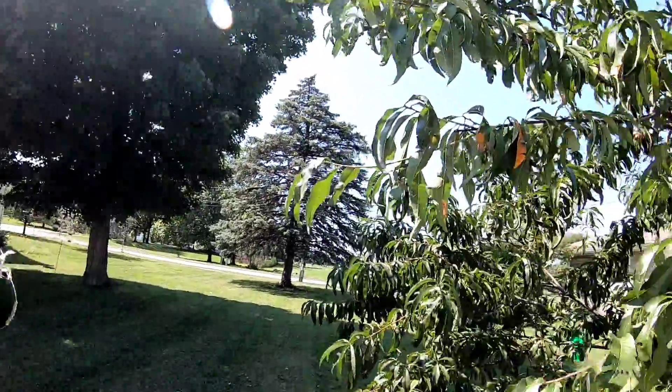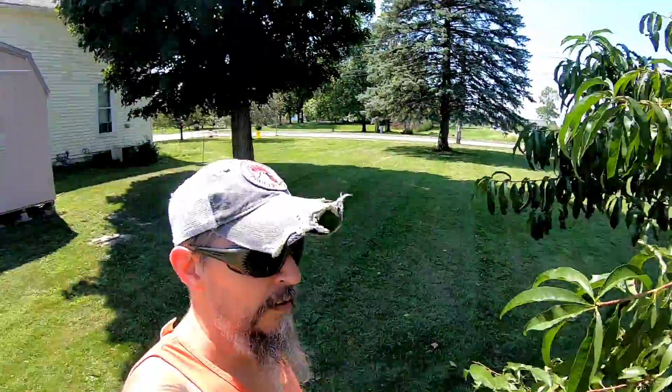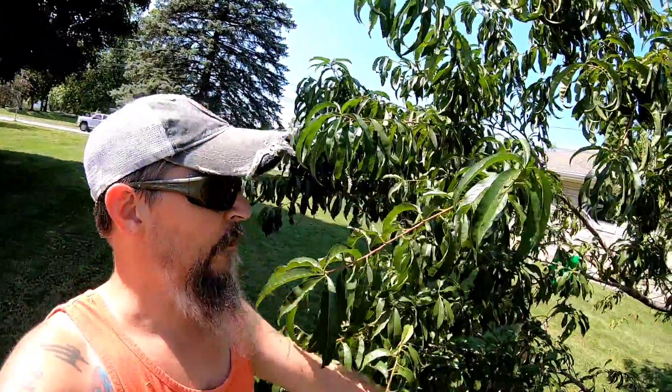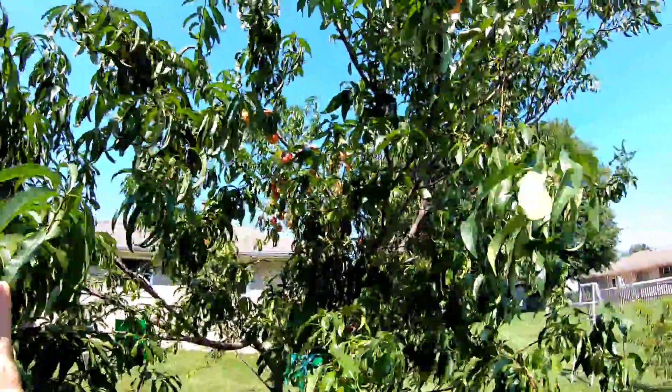Hey guys, I know it's been a while since I've made a video. I had to come out and get the rest of the peaches off the tree, so I figured while I was out here I would just make a video. Those of you that are friends with me on Facebook know that about a month ago this tree was really loaded.